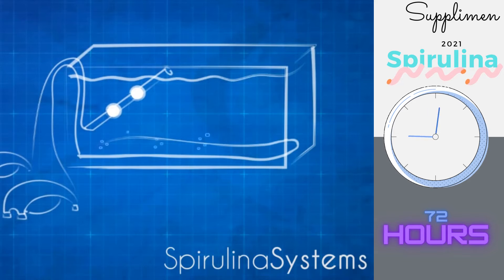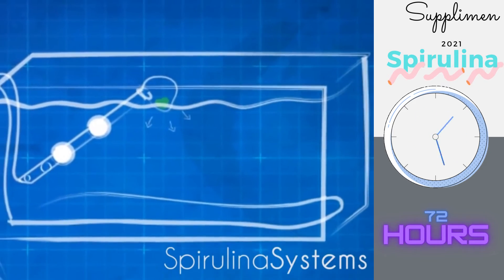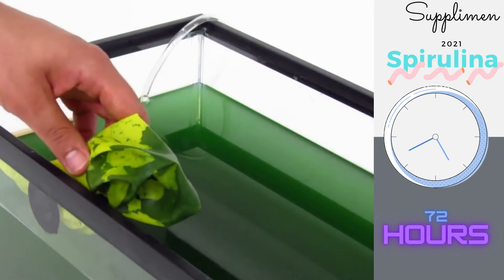For harvesting, a second air pump sends air into the bottom of a food grade tube. This makes the spirulina rise under the airlift principle. A harvesting cloth is then added to catch the spirulina, while letting water flow back into the tank. Harvesting happens automatically through an outlet timer, letting you have freshly harvested spirulina at your most convenient time.